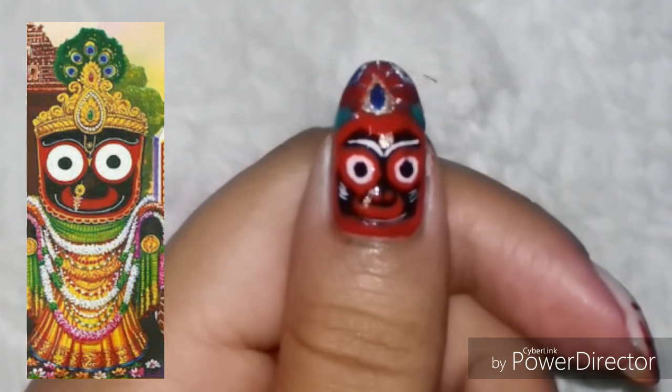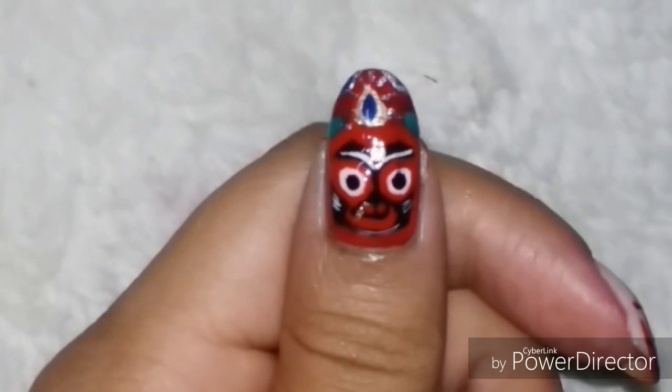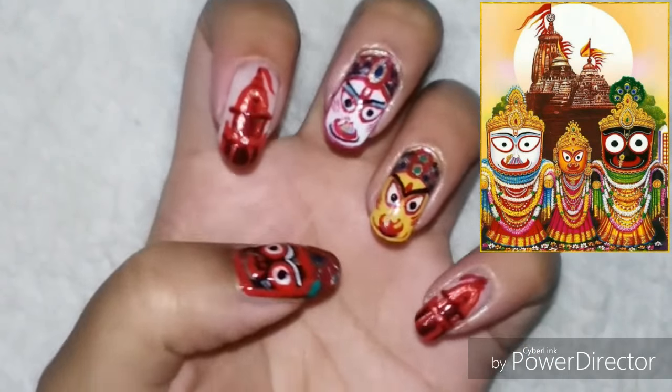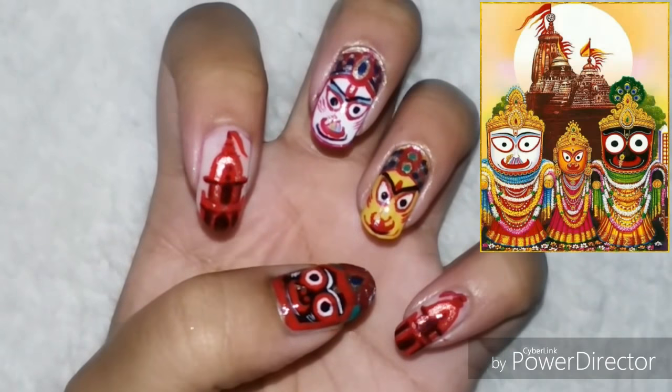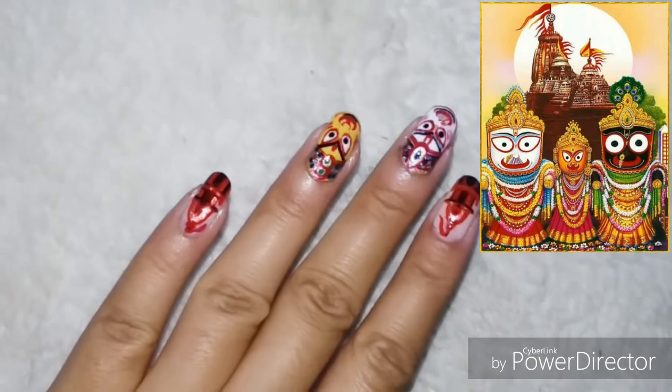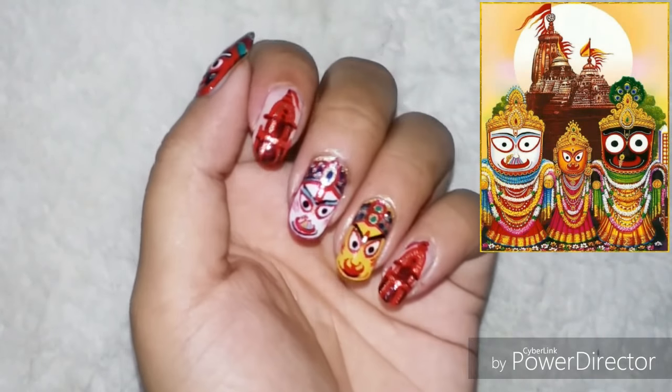I am finished with the designs. I added a good layer of top coat to give my mani a beautiful shine and also to seal it for the longest possible time, because I really like this one and do not want to get rid of it so soon. I will be out of station for two weeks, so I won't have any chance to change my mani.